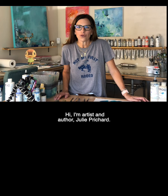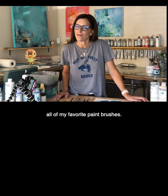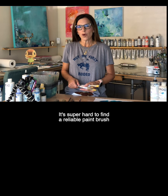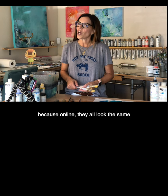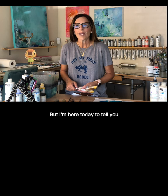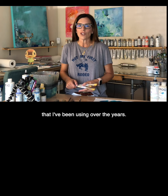Hi, I'm artist and author Julie Pritchard. Grab your shopping list because today I'm going to cover all of my favorite paintbrushes. It's super hard to find a reliable paintbrush when you're shopping online because online they all look the same and you don't know how each one will perform. But I'm here today to tell you my non-sponsored, personal, tried-and-true favorites that I've been using over the years.